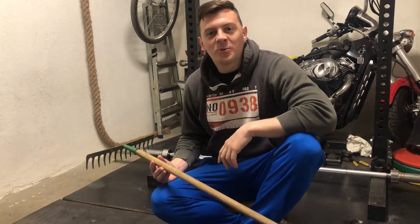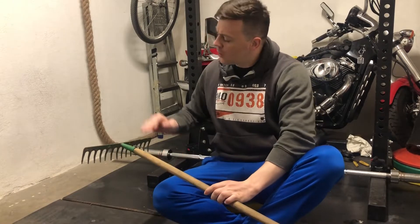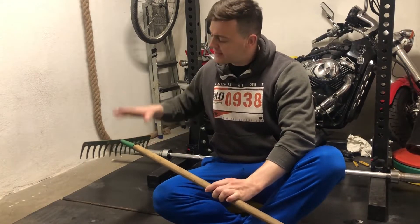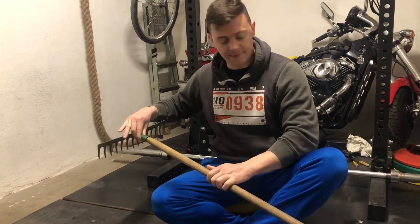Hey guys, welcome to the How-To Channel. My name is Irfan and today I'm going to show you how to fix a metal rake head that keeps falling off from the handle.